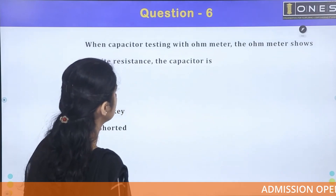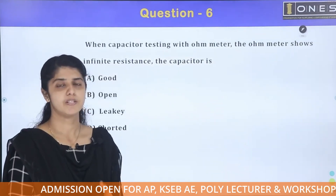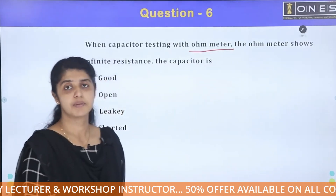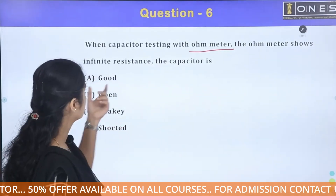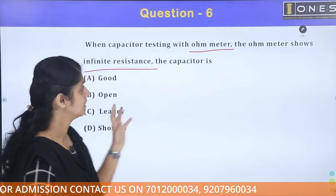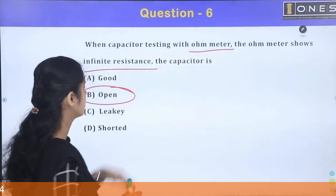When capacitor testing with an ohm meter and the ohm meter shows infinite resistance, the capacitor is open. This means that the capacitor is open stage — we will use infinite resistance as the indicator.